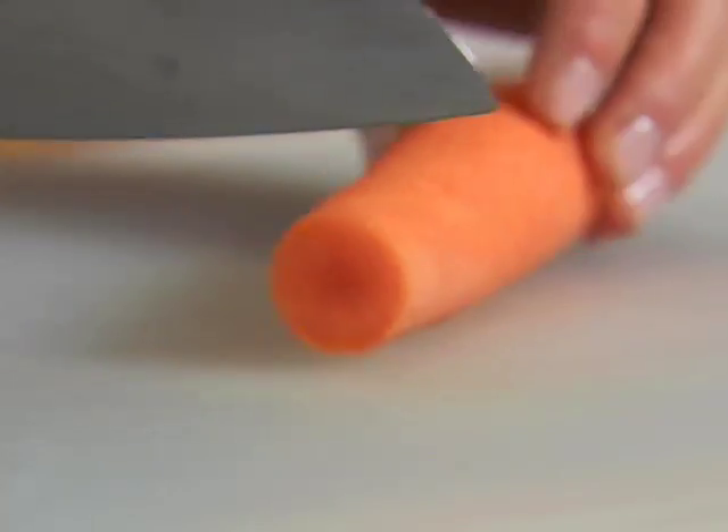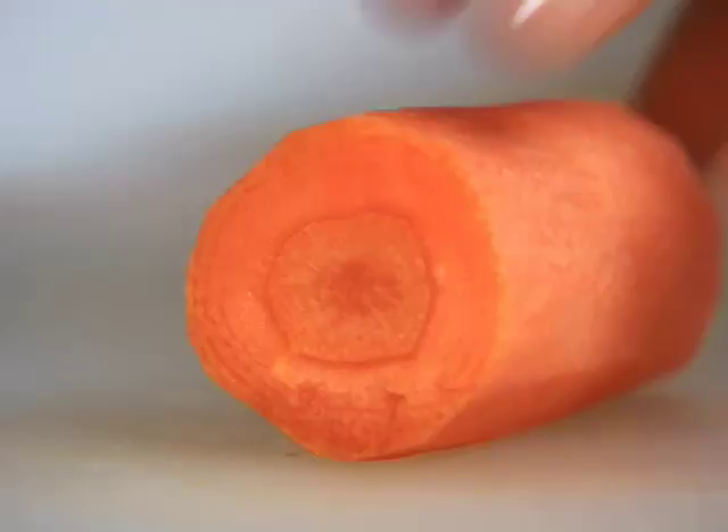For carrots, start with a peeled carrot and trim off the top and bottom. Cut the carrot into two to three-inch lengths. Trim the rounded sides of each piece so that a sort of rectangle is created.